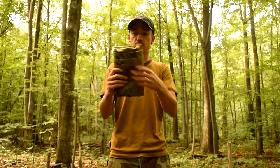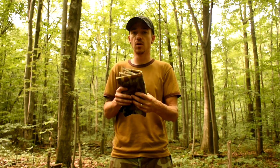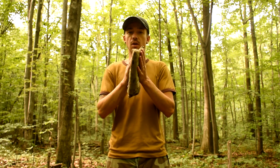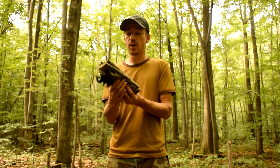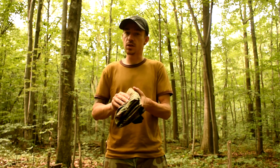As you can see it comes really small. I showed in a previous video that it fits right in my Maxpedition pouch. It will also fit in like BDU pocket pants. If you roll it up it will fit inside a Nalgene. It's nice and small.